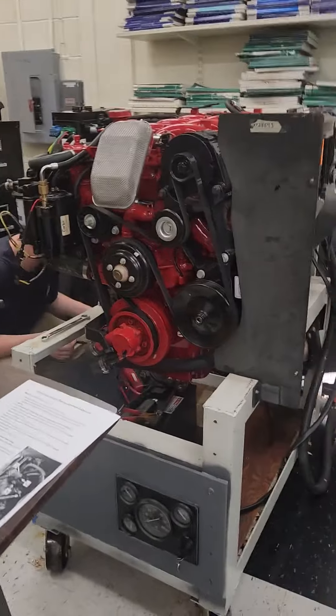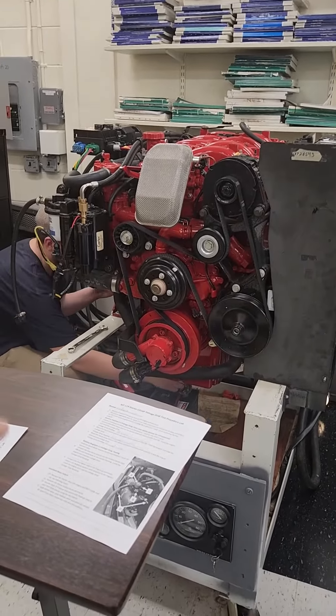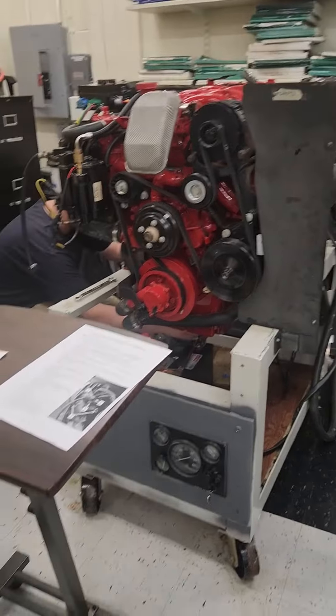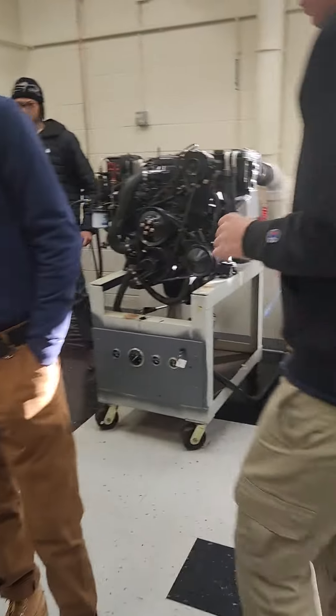All the way from the battery, all the way up through the relays, through the starter circuit, through the key switch, and ultimately back to the starter system. So it's a good lab.